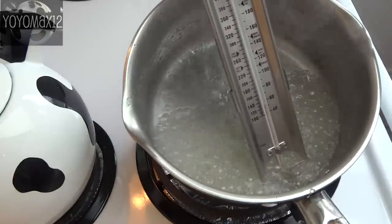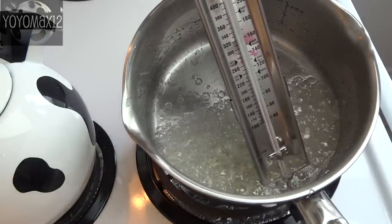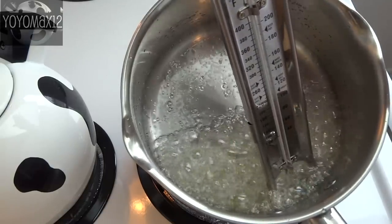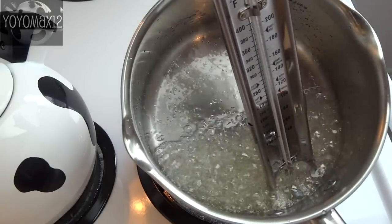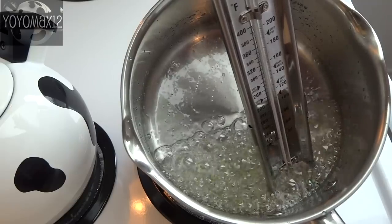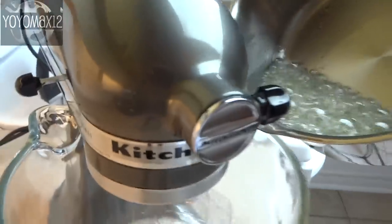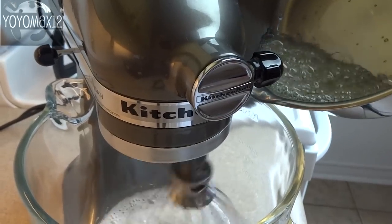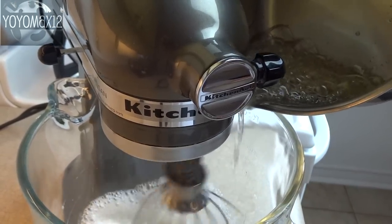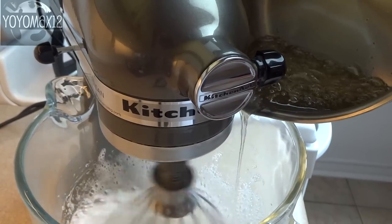I had to tilt the pan a little bit because I used a big pan and couldn't get the thermometer into the syrup. It takes about five minutes or so to reach the right temperature and you'll see it start to change color — it gets a little yellow. I encourage you to get a candy thermometer if you don't have one, but if not I'll put a link in the description to a website showing photos of the softball stage.